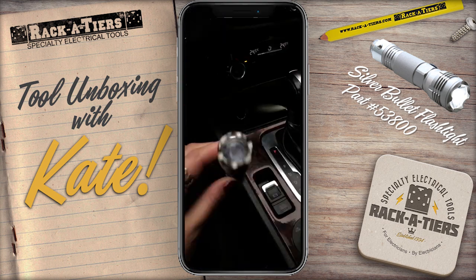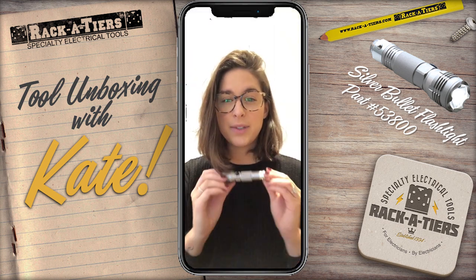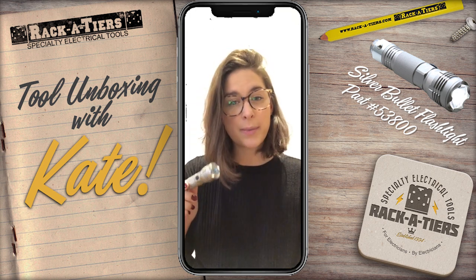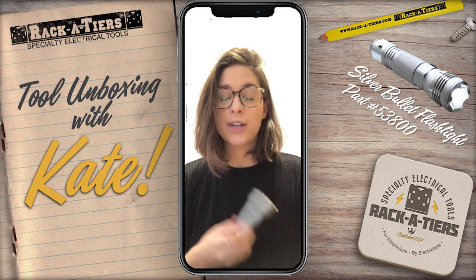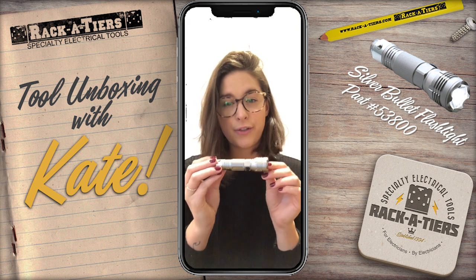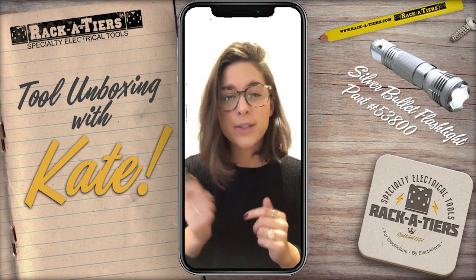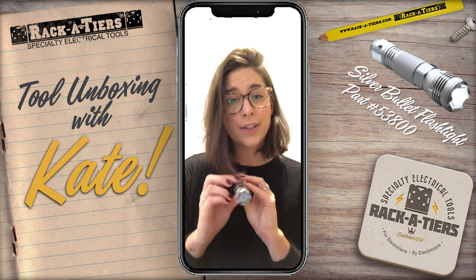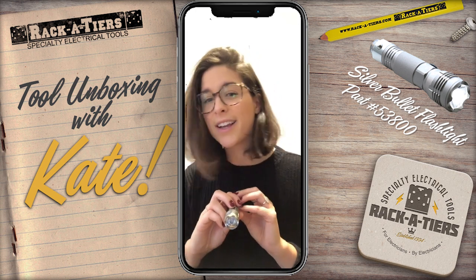And there you have it, your flashlight on the go. That was the Silver Bullet Flashlight. If you're interested, go check out our website — you can get your own. Soon they'll be available to buy online directly, so watch out for that. Also, Christmas is around the corner, so why not get your favorite electrician a little Silver Bullet? Just stuff it in their stocking. See ya!